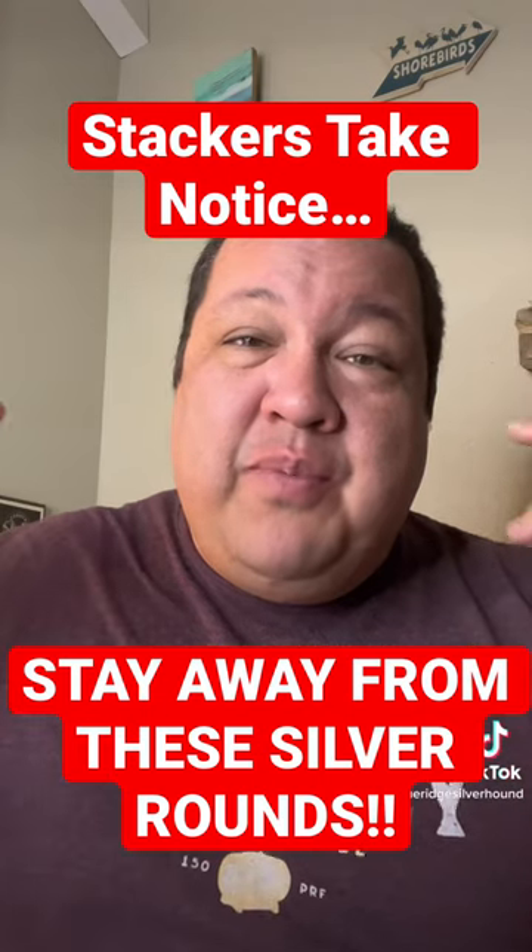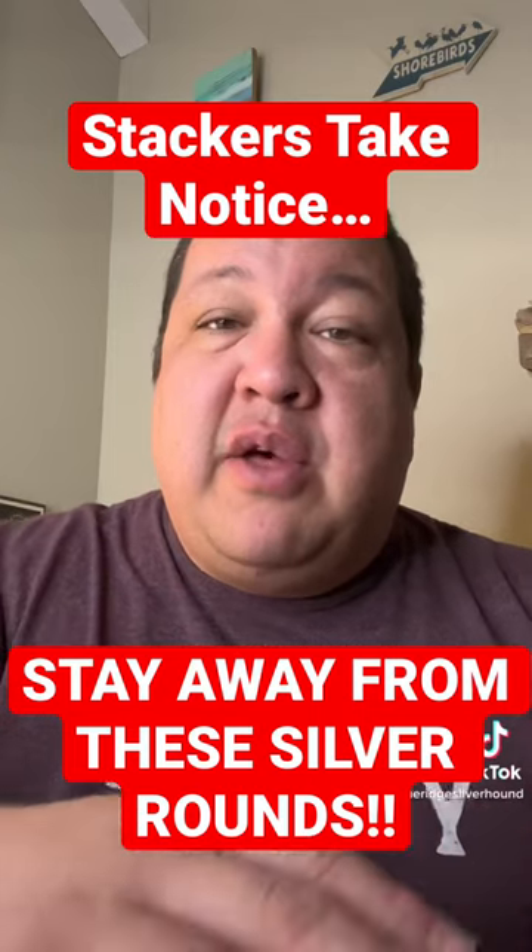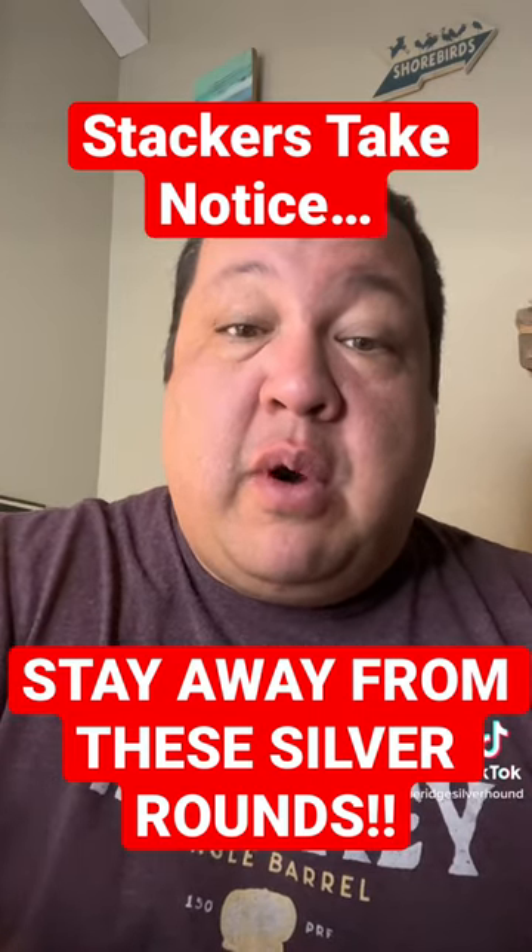You gotta be careful. Don't overpay for these. If you're stacking silver, you might want to look elsewhere — there are other 5-ounce hockey pucks that are affordable.